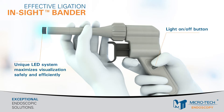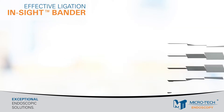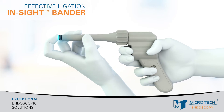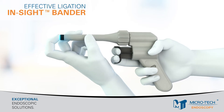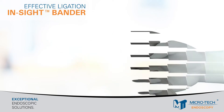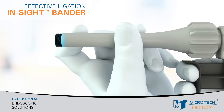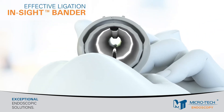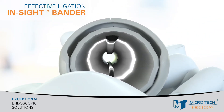To begin the procedure, turn the light on and check the suction by pulling and releasing the trigger. Move the bands to the front of the suction chamber by rotating the actuation knob in a clockwise motion. Direct visualization is possible by looking through the barrel of the device.